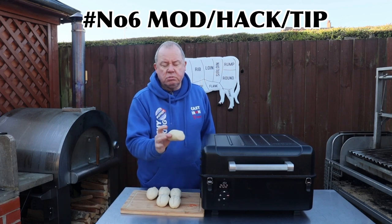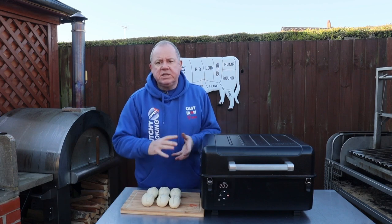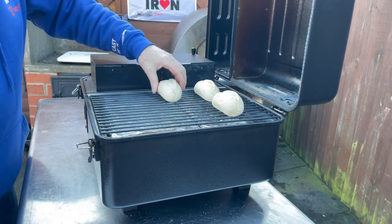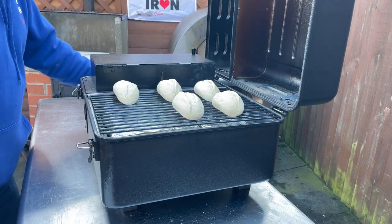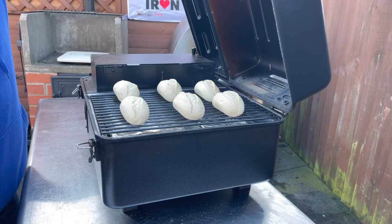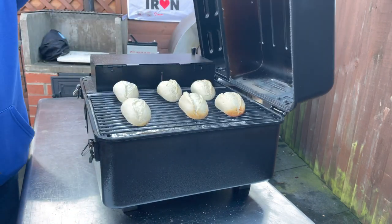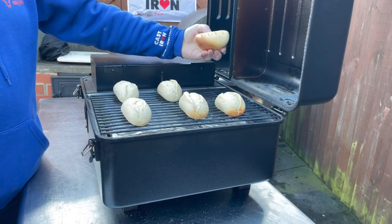We're going to use these — just store-bought par-baked bread rolls. You can use canned biscuits or anything like that just to check. We're going to place these evenly across our rack. These should be baked at 200 degrees Celsius for six to eight minutes.